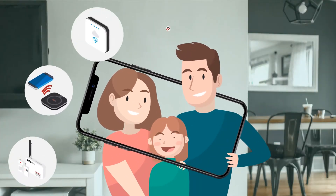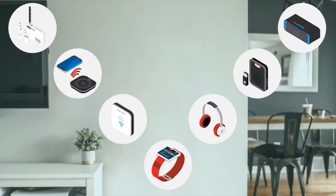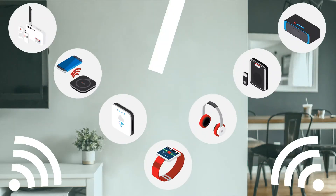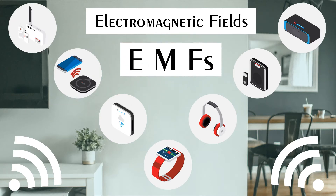In the modern world, we live in the midst of an electrosmog. The electronic devices that make life so convenient emit electromagnetic fields, EMFs for short, or electromagnetic radiation.